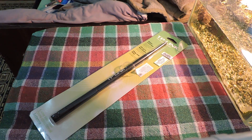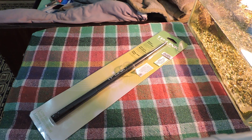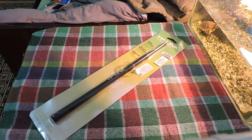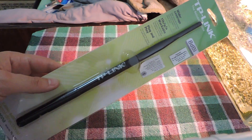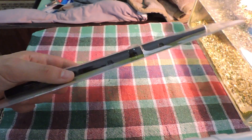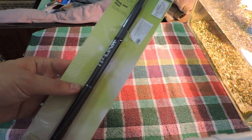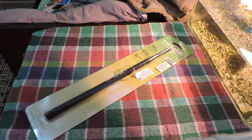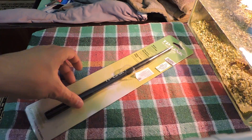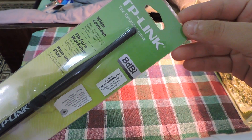Hello again folks. Today on our menu for review is a Wi-Fi antenna — the TP-Link, a new one I just bought. I'm very happy with this one. I'm going to talk about the specifics of this product. You can use it for your Wi-Fi router to make a better connection, have more distance range, and similar things. Let's do a review on this one.